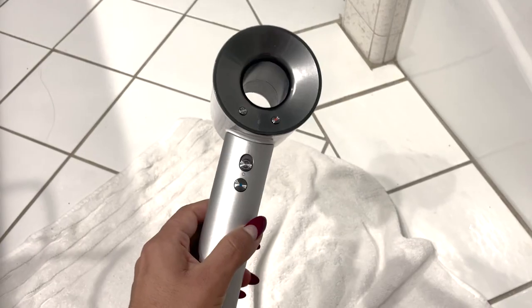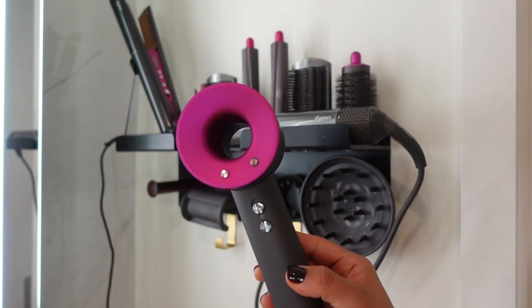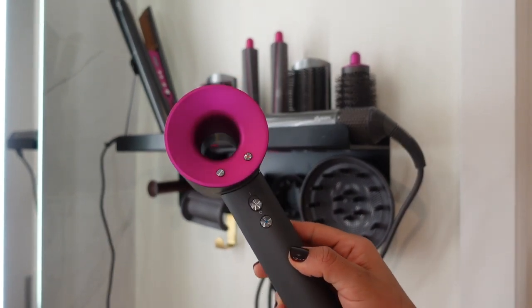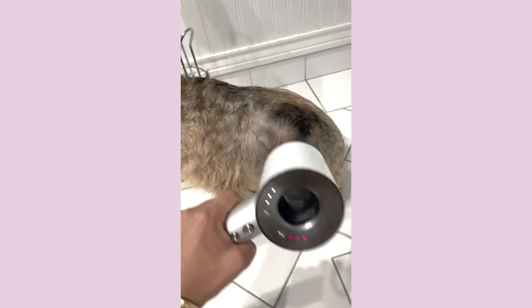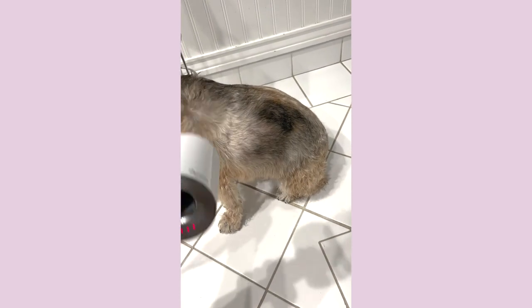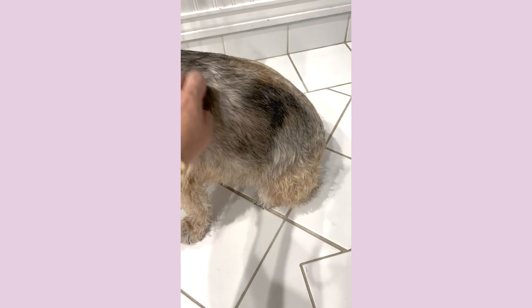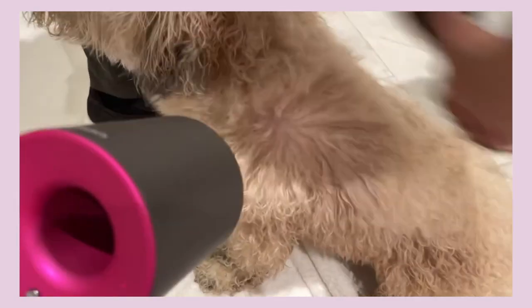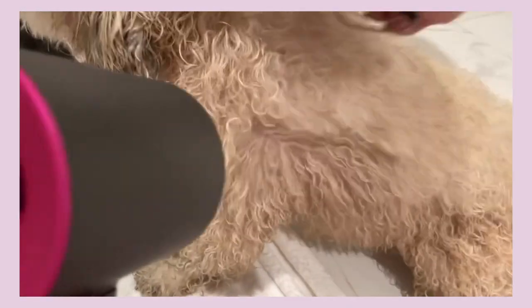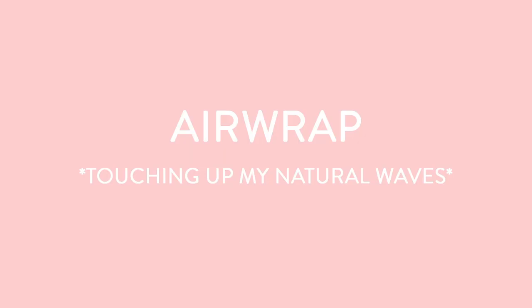I'm going to show you how I like to use the Dyson blow dryer — I like to use it to dry the pups! It makes drying so much easier and so much faster. It dries Diego so fast, but Diego also has shorter hair so that might be part of it. My boyfriend has a Whoodle and the dry time is cut in half for him too. So I love using this for my pups.